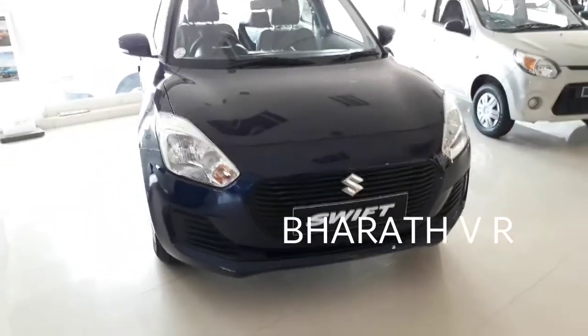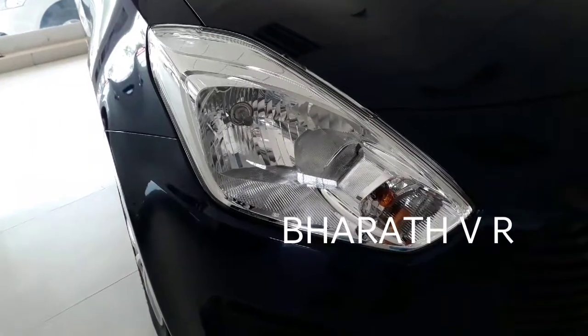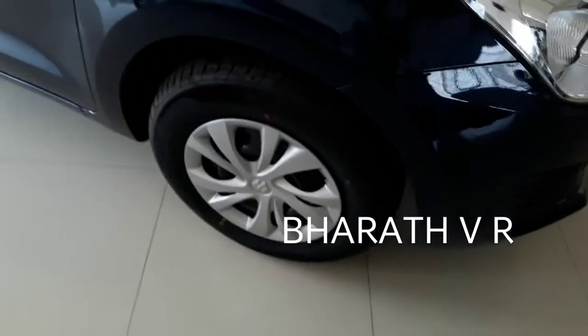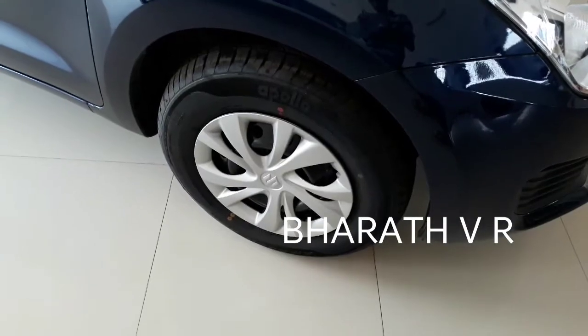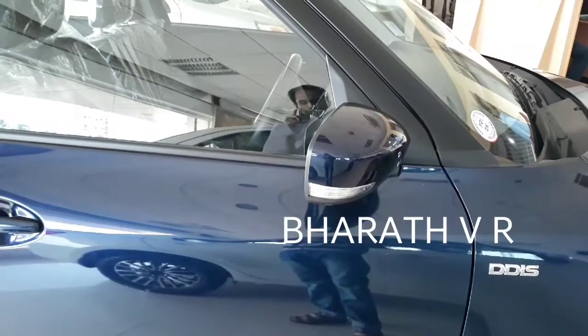Coming to the headlamps, you are getting normal halogen headlamps with no LED DRLs in this VDI model. Coming to the tires, you are not even getting alloy wheels in the VDI model. LED turn indicators are there on the mirrors.